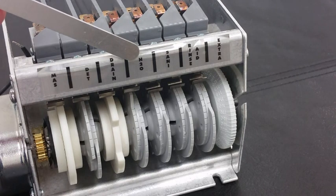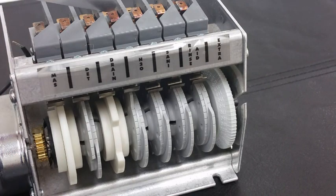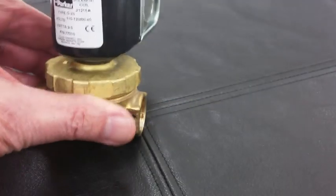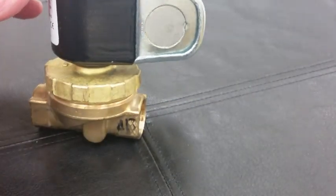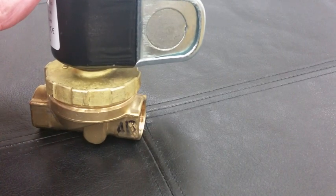The switch on the H2O cam goes to the water solenoid. It turns on the coil and the solenoid, which opens the valve and lets water flow into the machine.